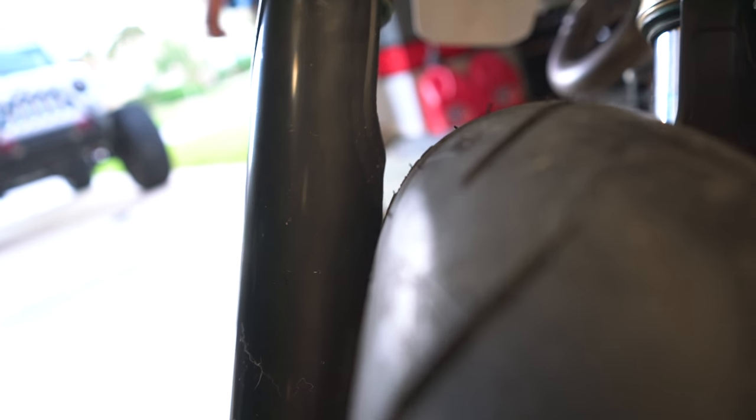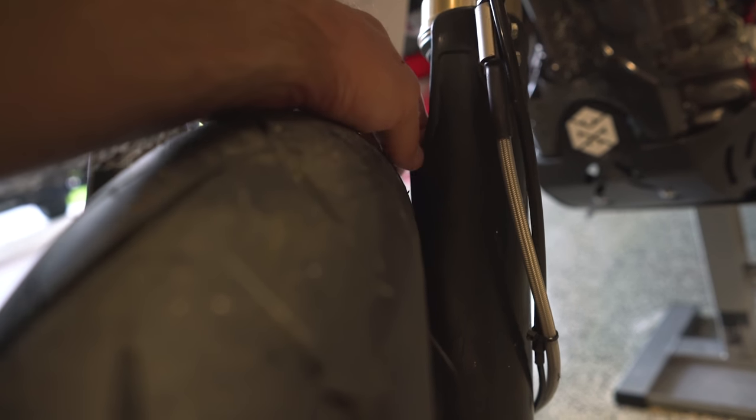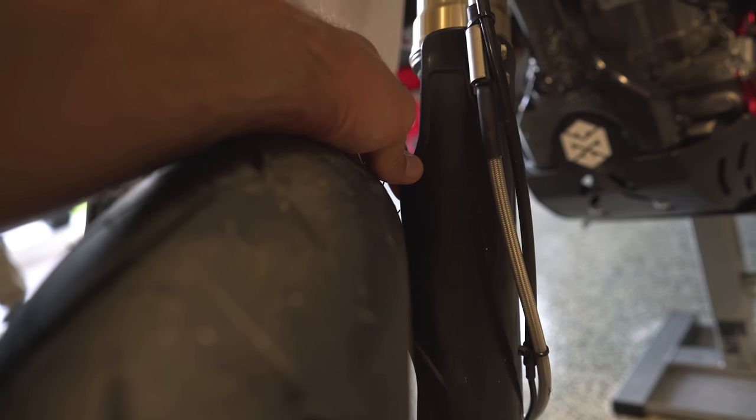That is much better - we got about three to four millimeters of clearance. I think there's plenty of space over there now, a little bit less over here, it's nearly touching but it probably won't touch. So that's it for the actual work we have to do on the bike.